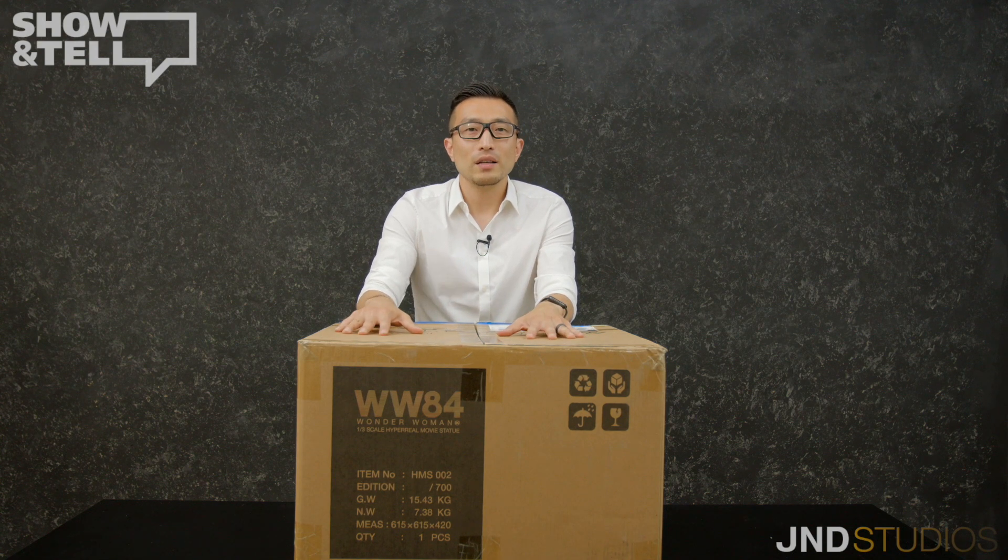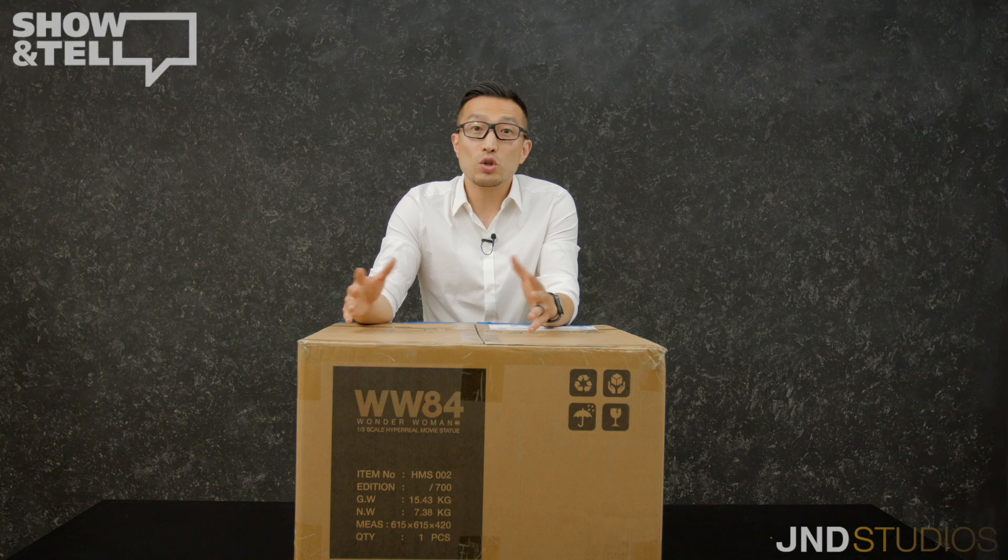Here's the outer box. Unlike JND's Arthur Fleck, Wonder Woman has a few parts that need to be assembled. We thought we could decrease the size of the box and we tried, but in the end we had to keep it the same as Arthur Fleck in order to keep each part secure from damage. Let's open it up and find out what's inside.